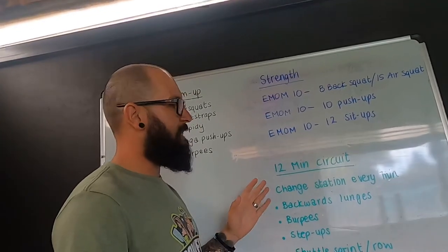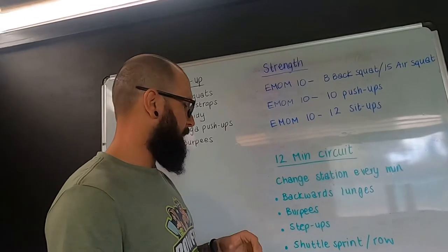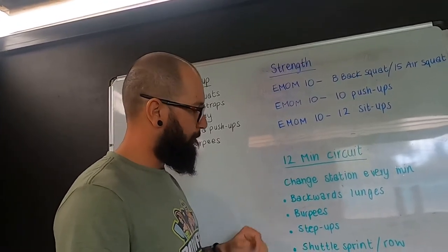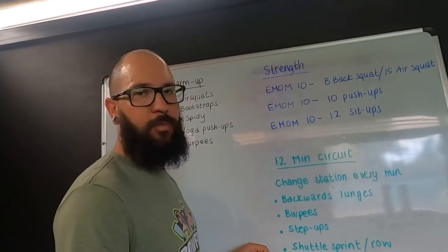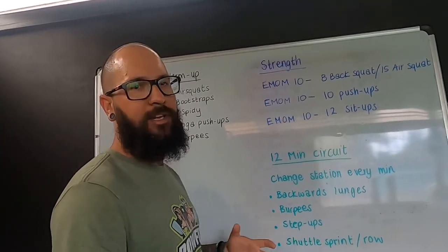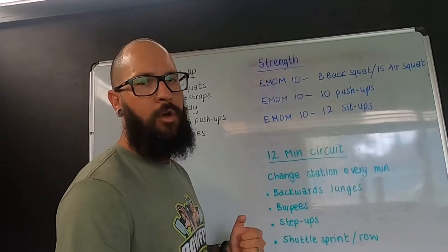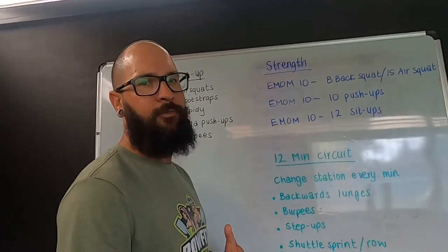The idea is that you're going to change stations every minute. It's going to consist of four stations: backwards lunges, burpees, step-ups, and a shuttle sprint or a row. If you're doing the shuttle sprint, you want it to be a 10-meter shuttle sprint. If you're doing the row, you want to be rating above 24.